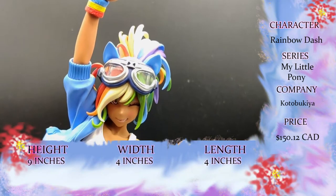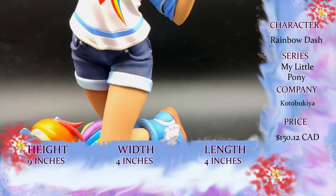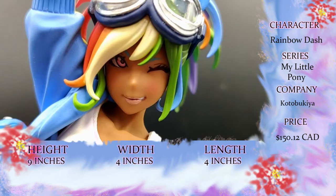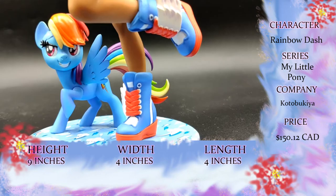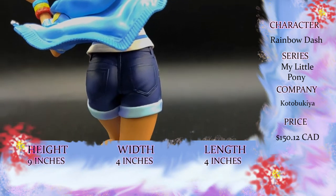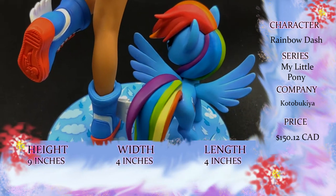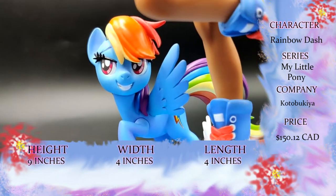That means we can talk about her stats. Rainbow Dash comes to us from Kotobukiya as usual. She is part of the My Little Pony Bishoujo line. She stands just at 9 inches like the other ponies with a base of 4 inches. And she was $150 Canadian — that's with shipping included, so she was more likely around $120 or so. She was a little bit more expensive than the other ponies, and she came out in August of last year, 2020.